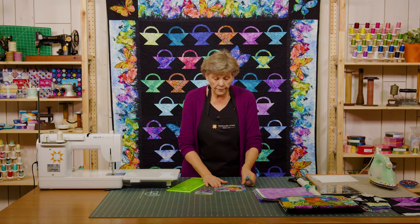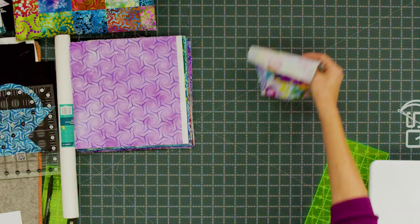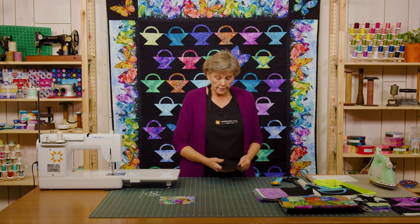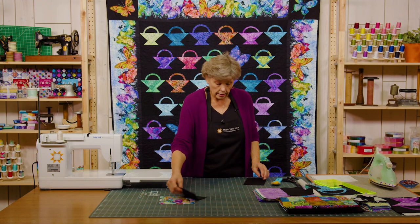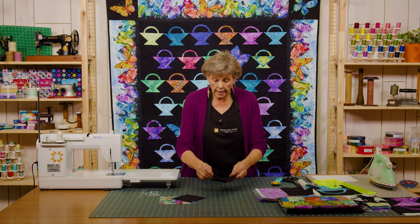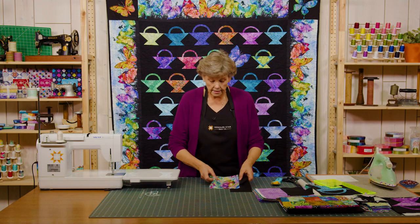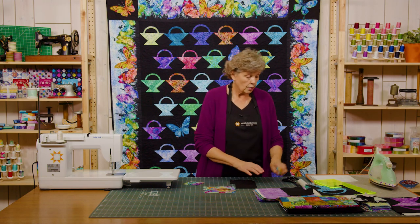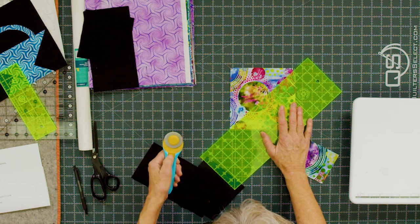This should be a 6½ inch square and it is. We're going to keep those two colors together. Once you get your two pieces cut we're ready for the background. Out of the background we're going to cut for each block one 5 inch square, and then a rectangle that is 4½ by 8½. This is the fabric we need to make our basket. The first thing we're going to do is take our 6½ inch square and cut it once on the diagonal — just cut it on the diagonal like this.